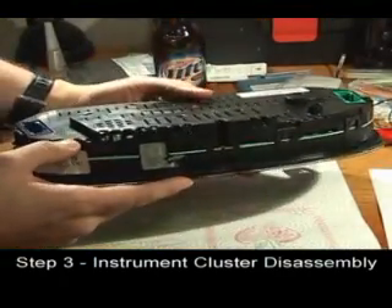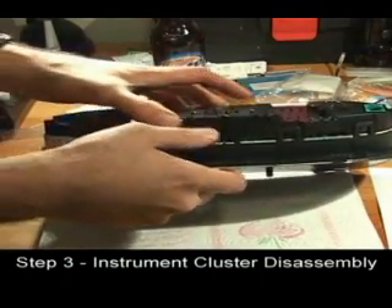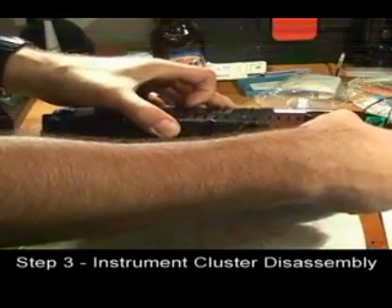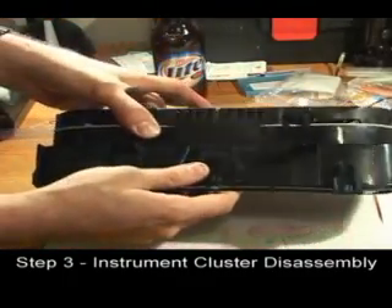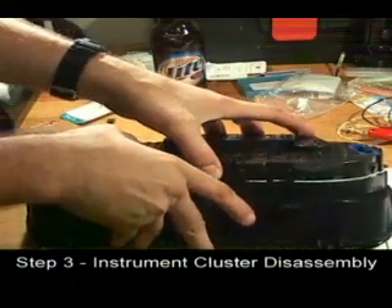Turning the cluster around, work the four tabs on the top free by pressing up on them and then separating the top and bottom halves of the cluster. Press up on the two tabs on the bottom and free the bottom half of the cluster.